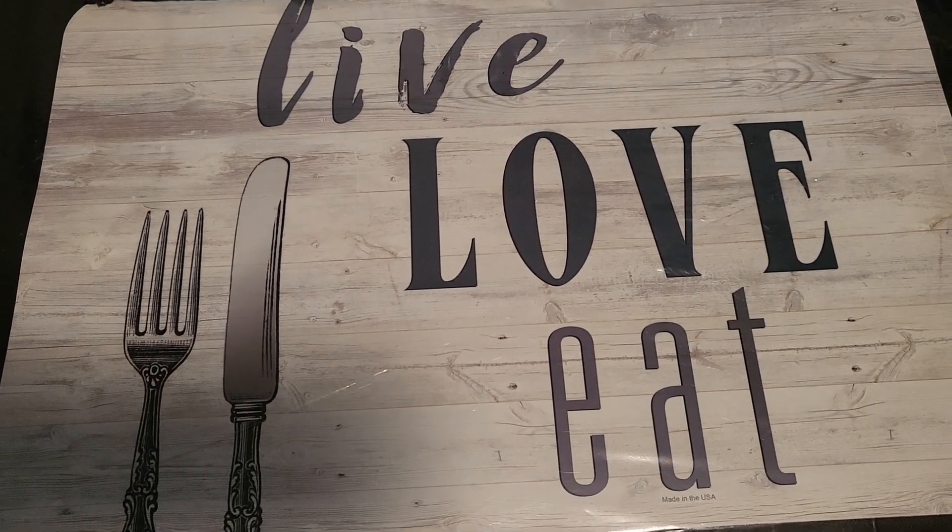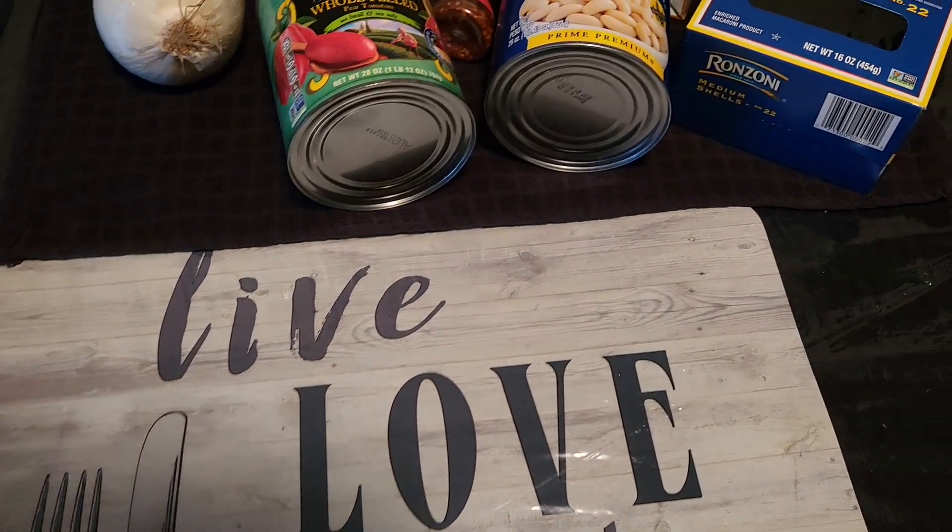A quick clip. Live, love, eat. We're going to make pasta fazool, Tommy Stig style.